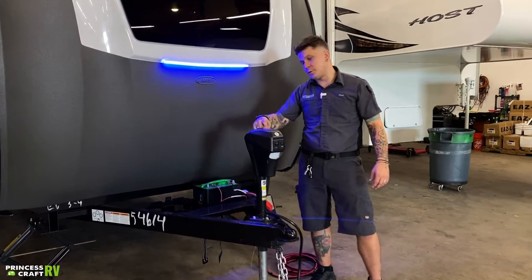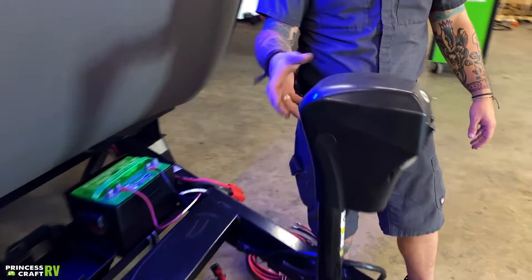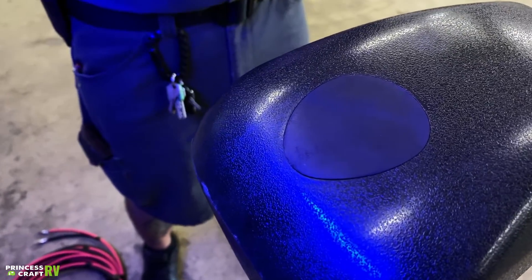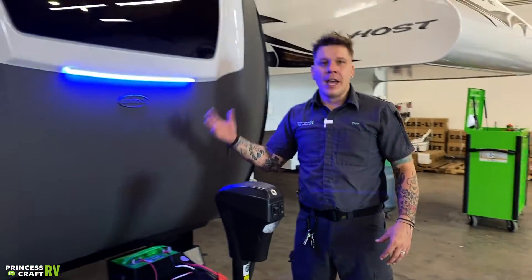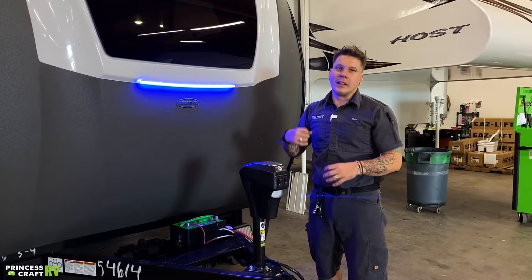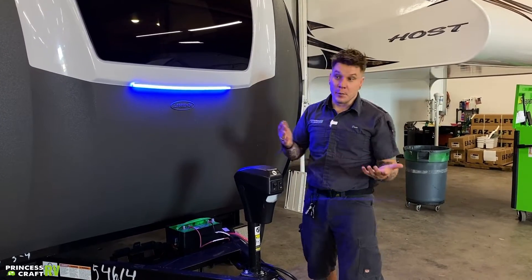If we focus on this rubber plug on the top — if you go ahead and remove that plug, it's going to expose a three-quarter inch drive nut. That's going to be your manual operation for the jack. In the event that you do have a power loss situation of some sort, you can still load and unload that unit in an emergency.